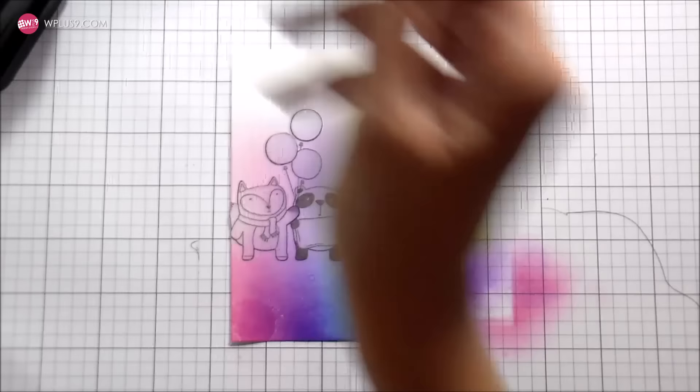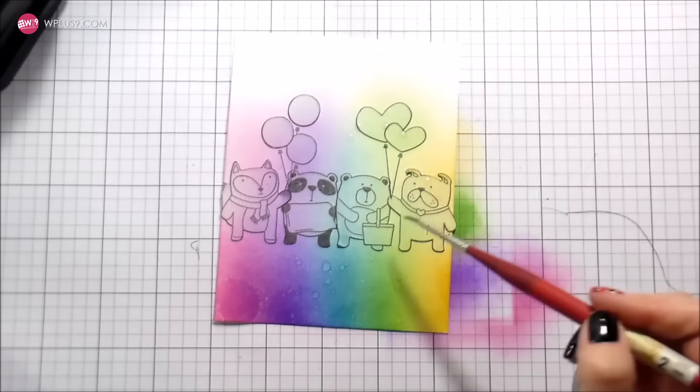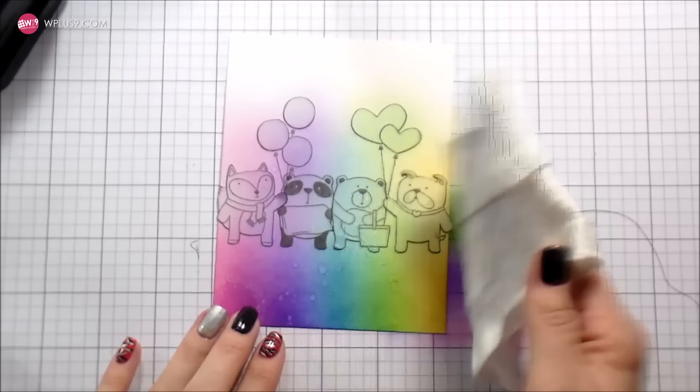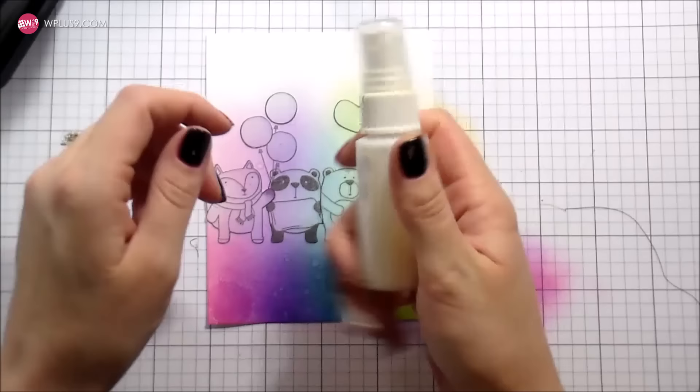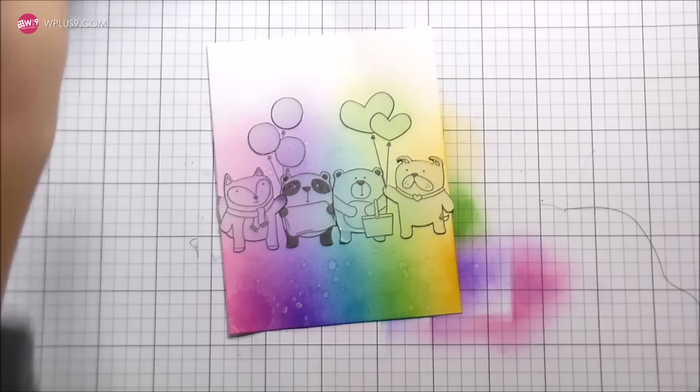If you don't have Tombow Mono Multi Glue, that is definitely something to consider getting in your arsenal. Here I'm just using a small paint brush and some clean clear water. I'm not working on watercolor paper — I'm working on white WPlus9 paper. Because it's such a little amount of moisture and I'm going to blot it up with just a dry paper towel, it's not going to warp my paper. It's just going to pick up a little bit and create some texture because it is such a large area that's colored.